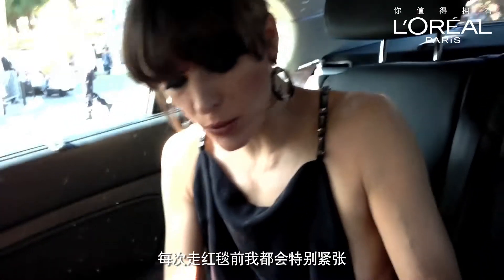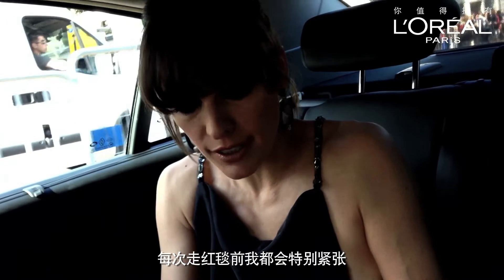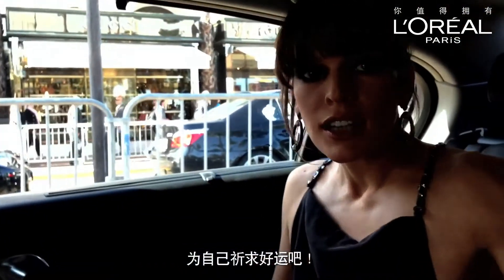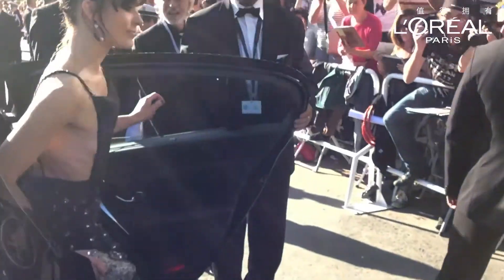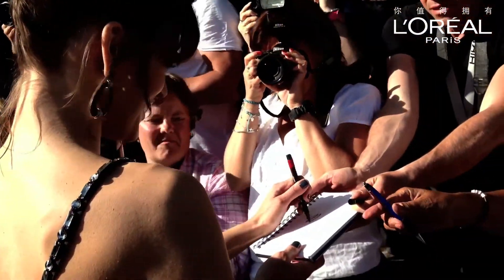For some reason, when I have to just walk down a red carpet, I get so nervous. It's okay. Fingers crossed. I get that, I get that.